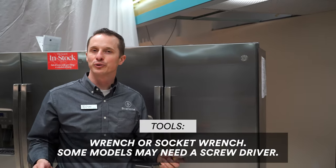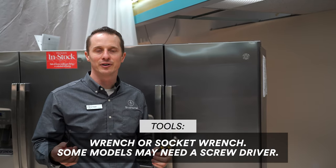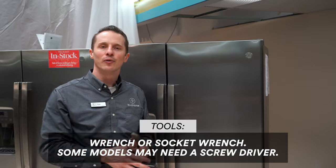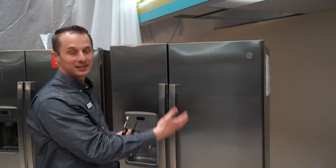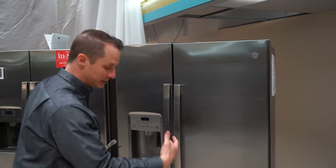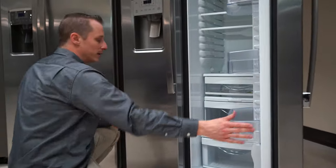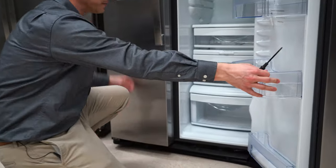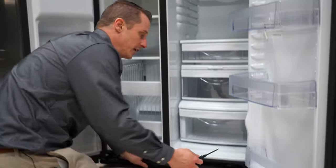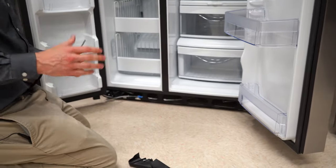For the most part, the only tools you're going to need is some type of wrench — you may be able to use a socket wrench as well — and a screwdriver depending on the fridge that you have. With the side-by-side, this is a GE model. To get the doors level, what you want to do is go to the bottom of the fridge. There's always a grate at the bottom — you want to take that off. There are two screws on each side to get this grate off. You come in, get under the screws, and then pull off the grate to access the area where you can level the refrigerator.